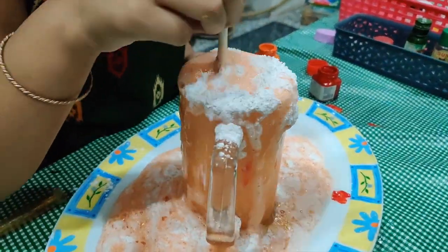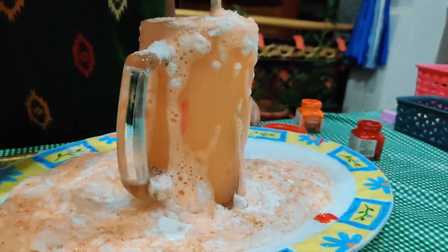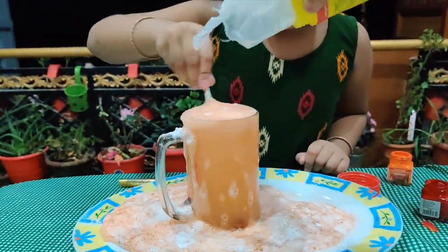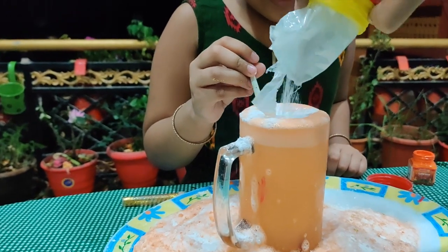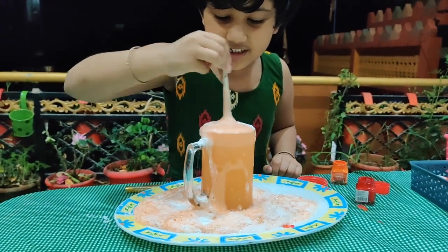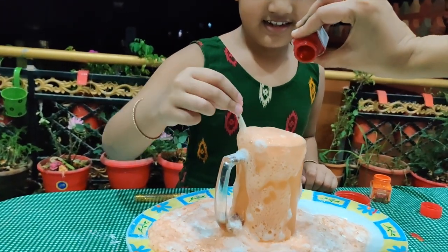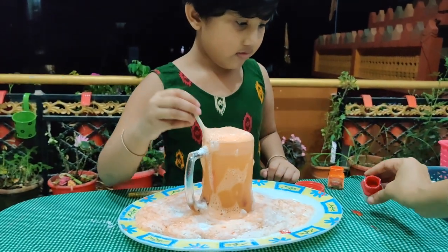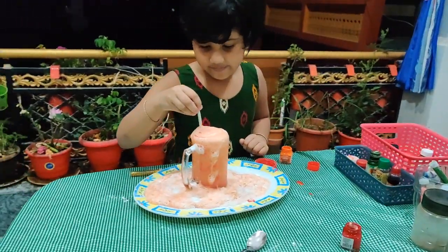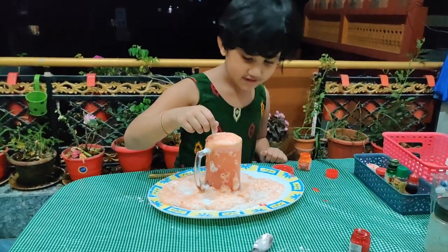I'm making more bubbles. Wow, look at that. You like it, Google? Yeah, I love it. It's so good. It looks like an onion, I don't know why. Does it look like a peach?